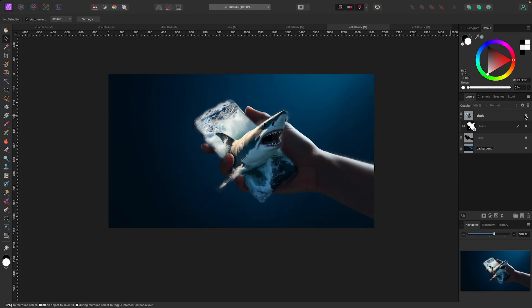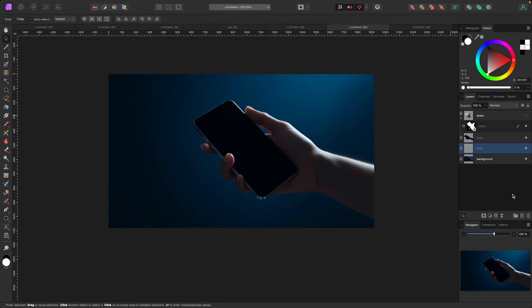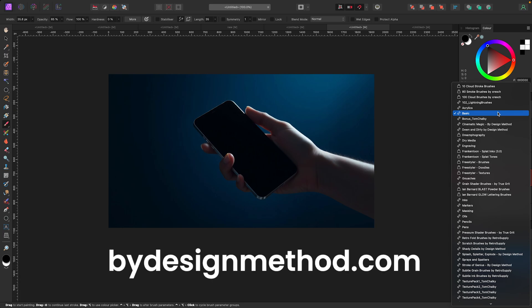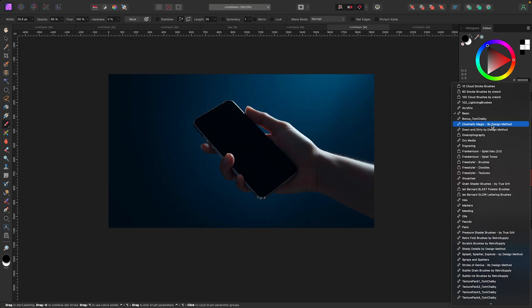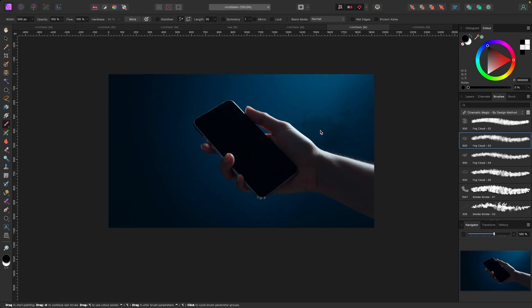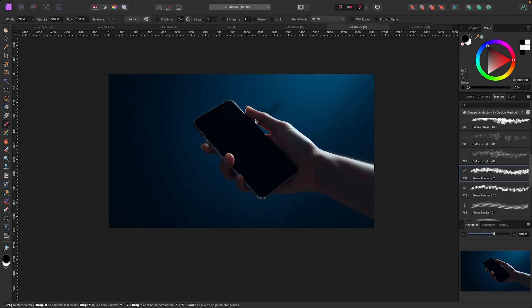With the background selected I'll add a pixel layer. I'll change my brush to something special — I have some awesome brushes at bydesignmethod.com for Affinity Photo and Affinity Designer. I'm going to use my Cinematic Magic brushes, maybe fog clouds or the powder brush, and paint in a light whitish color behind the phone as an effect. Let's put the shark back on to see what it looks like.